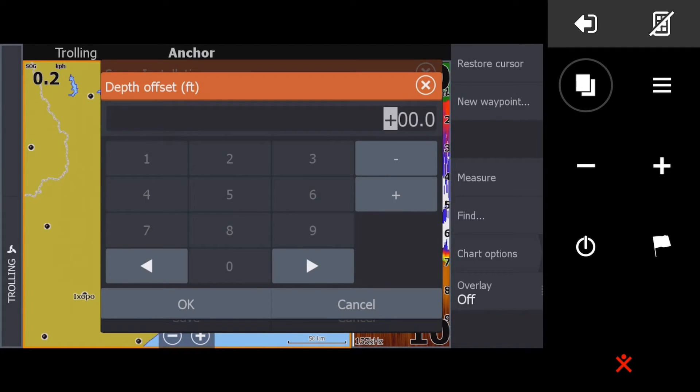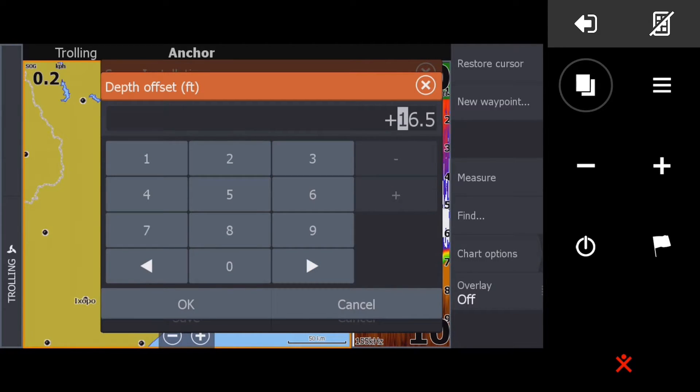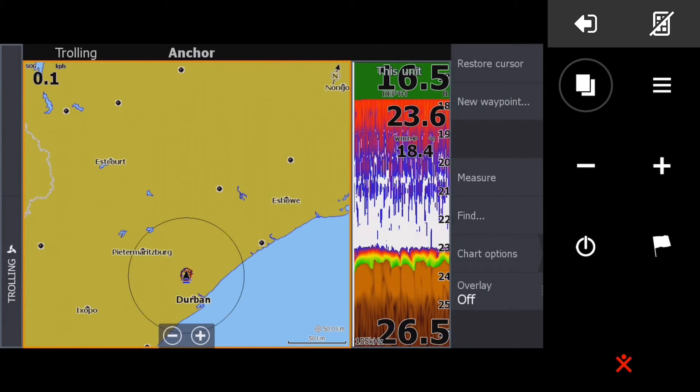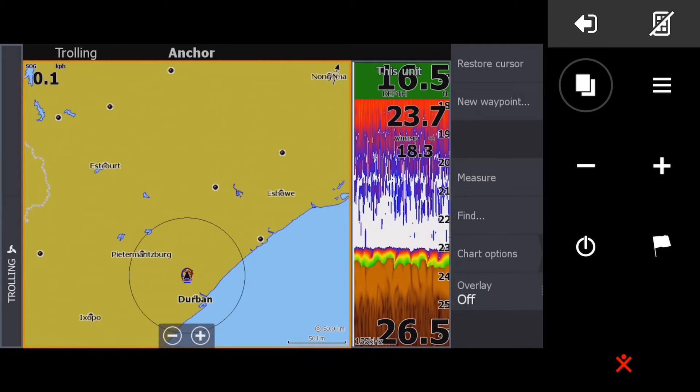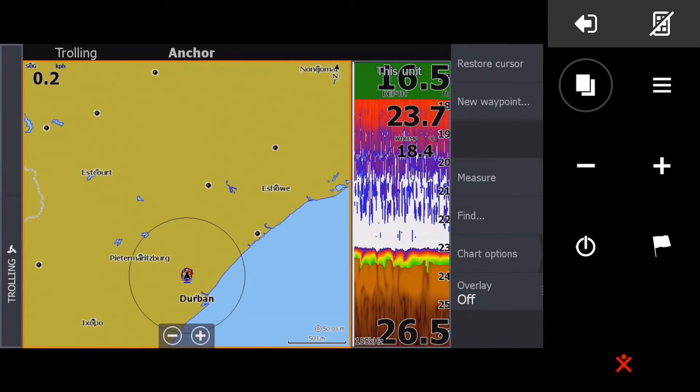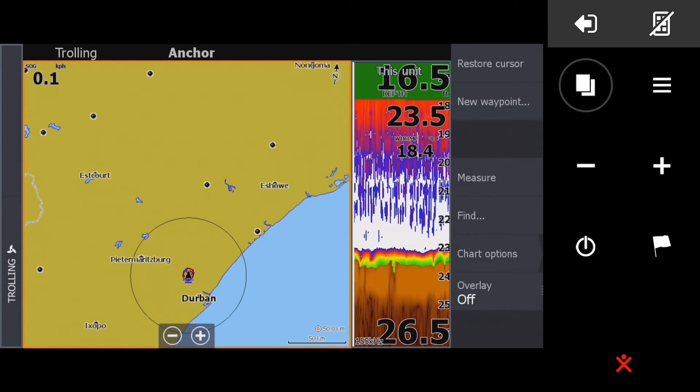Unfortunately, with Lowrance units the maximum keel adjustment value is 16.5 feet — I can't put in 21. That means I'm essentially four feet short of where I need to be. But at least it's a constant you can work with. I've entered 16.5, saved it, and immediately you'll see our depth — which was around 8 or 9 feet — has now become 23.7 feet with the 16.5 offset added. That's something you want to do.